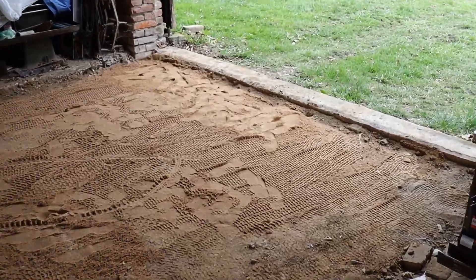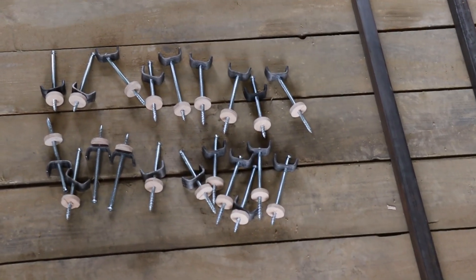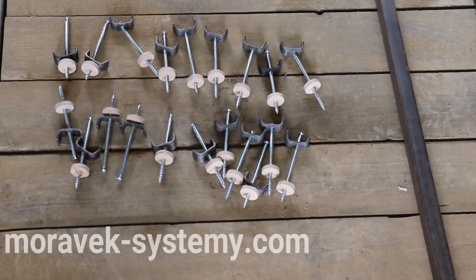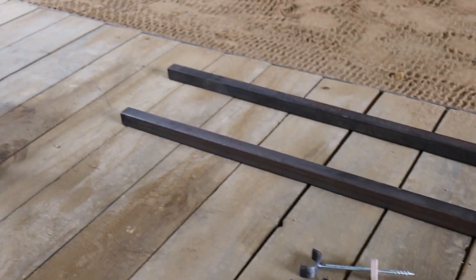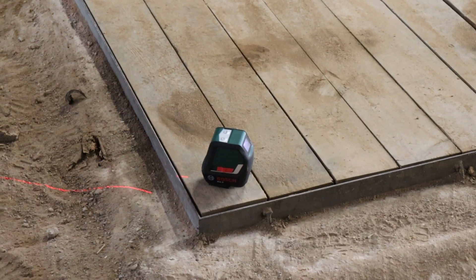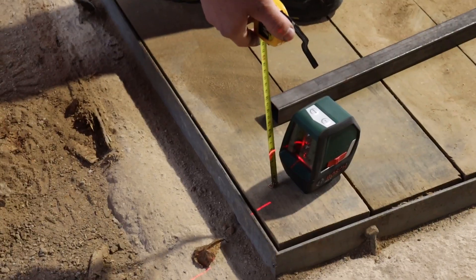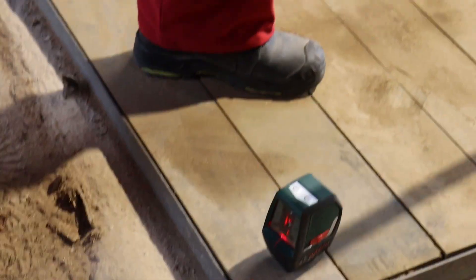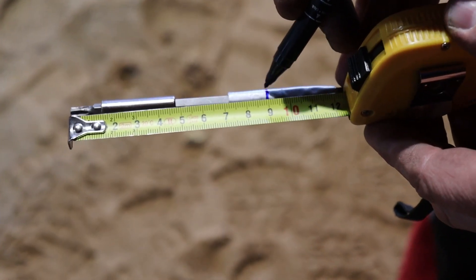Having done a rough basic leveling with sand, we will use a concreting kit. The kit is formed by U-profile holders and guiding tubes. We will also need a leveling laser. We need to set a basic laser level from which we will deduct a distance to the desired floor level and the height of the tube. This is the level to which a holder button shall be set.